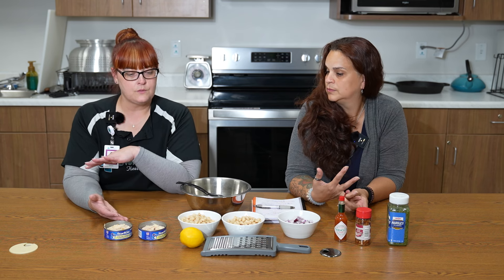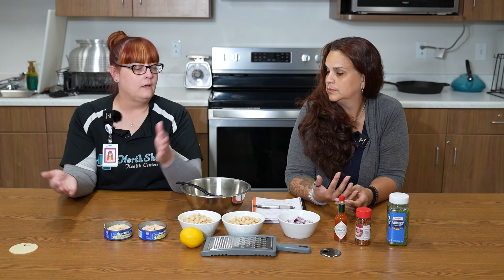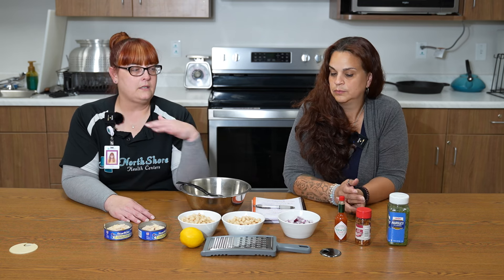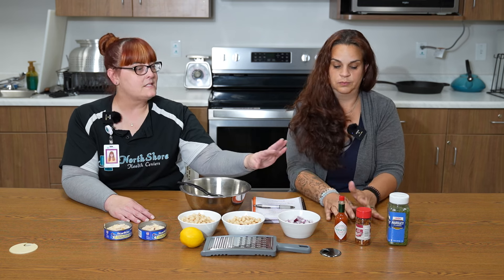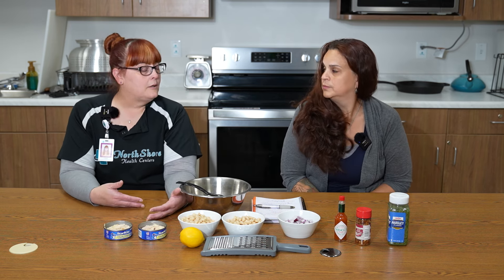It's shelf stable, so you come home one night, you're not sure what to make for dinner — tuna's there. And this is kind of a healthier take on the tuna salad we might all know and love, where we do tuna and mayo on bread. But this time we're pairing it with beans and some onions, parsley, a little bit of spice — whether that be red pepper flakes or Tabasco — and lemon juice, making it a little lighter but still delicious.